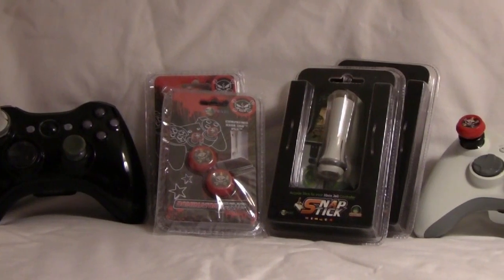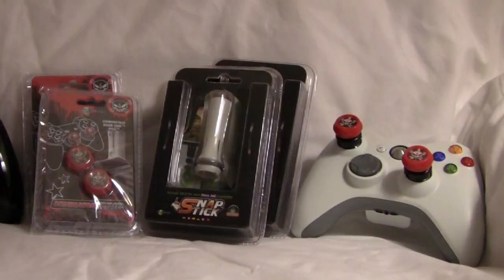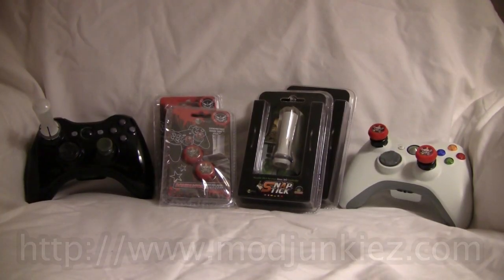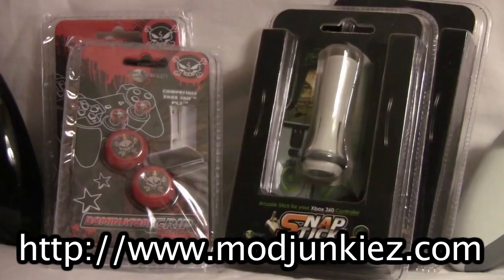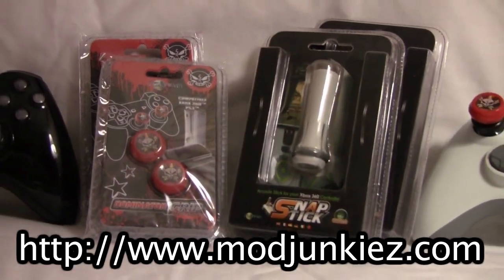Hey guys, this is Chris from Tech Takedown, and today I have a review for you on two products known as the Dominator Grips and the Snap Sticks, both nicely sent out to me by ModJunkies.com. Their link will be in the description — feel free to go check it out. They have a bunch of controllers, shells, everything you need for a great modding experience.